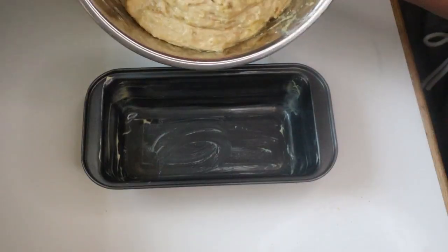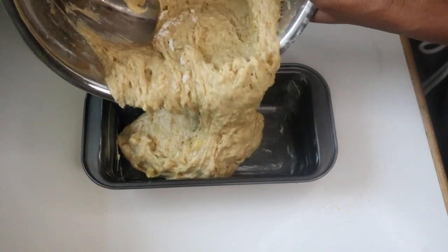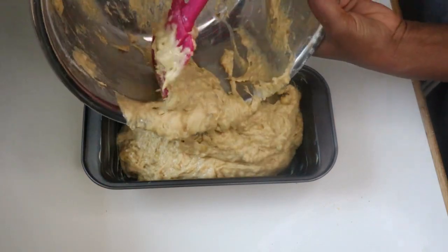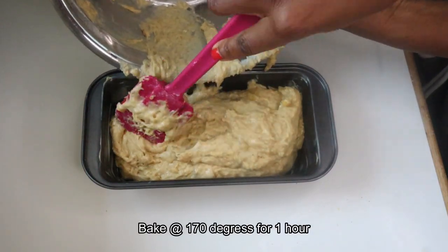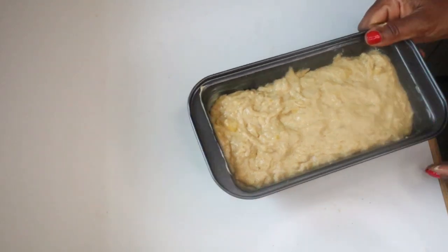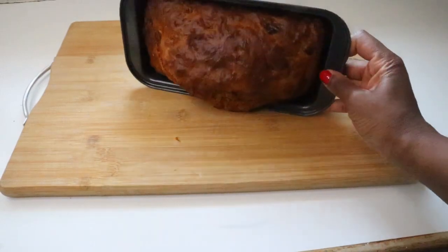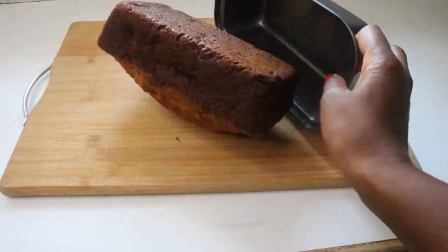In your mini loaf pan, add your banana bread batter and then bake at 170 degrees for about an hour. After baking for an hour, my banana bread was ready to enjoy.